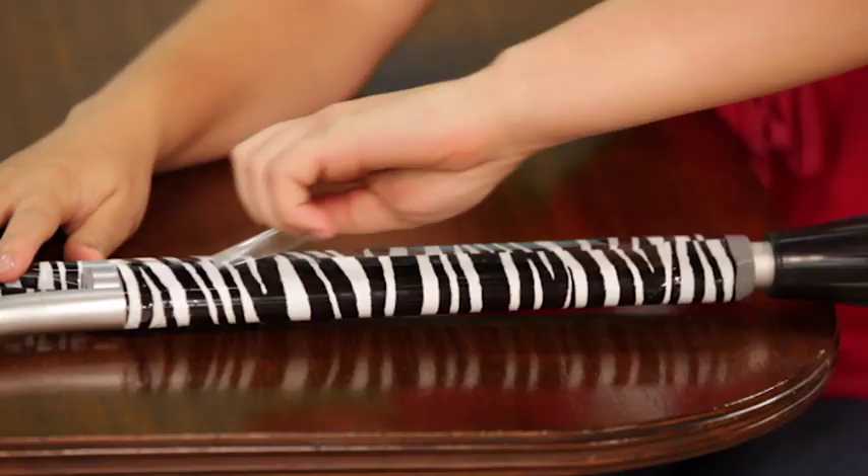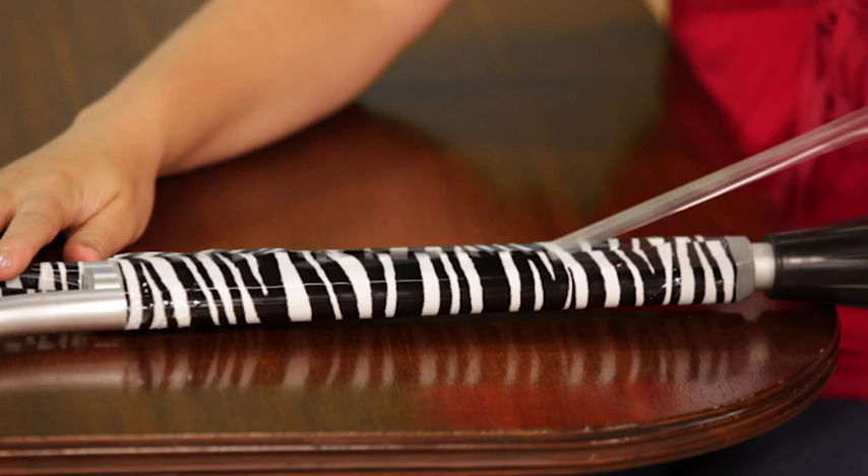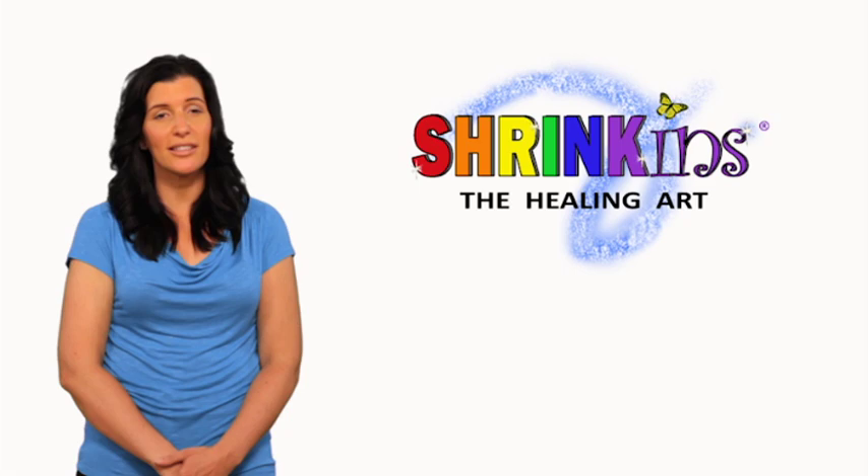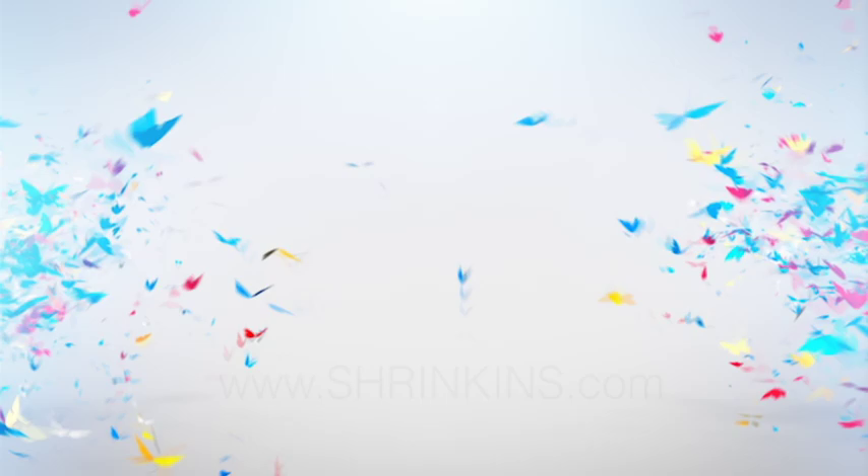You can easily remove Shrinkins when you are ready to change your design. Shrinkins will release quickly and will leave no sticky residue behind. You can save Shrinkins and reapply them later if you wish. So embrace the positive energy, creativity, laughter, and smiles that Shrinkins can bring into your life. For more information, please visit our website at www.shrinkins.com.